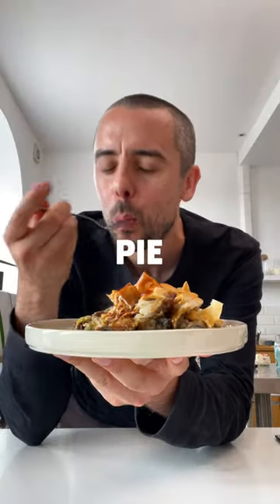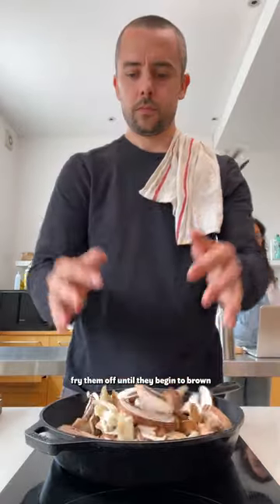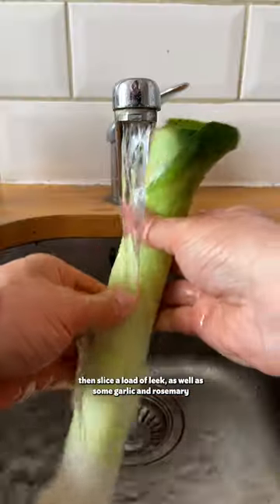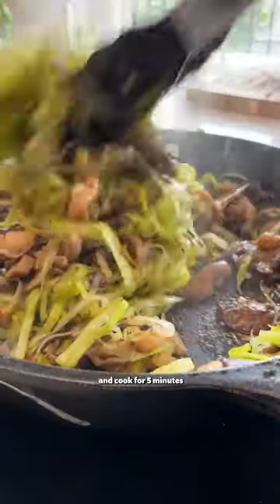One pan mushroom and leek pie — let's cook. First, you need to slice a lot of mushrooms, and I mean a lot. Fry them off until they begin to brown, then slice a load of leek as well as some garlic and rosemary. Pop them into the pan with some salt and pepper and cook for five minutes.